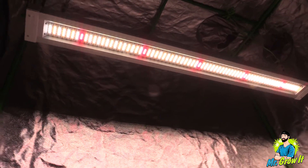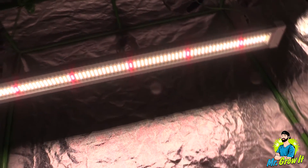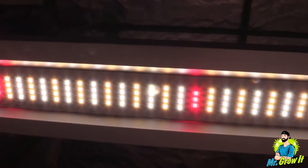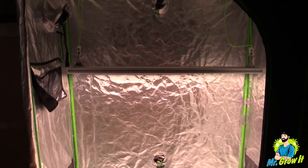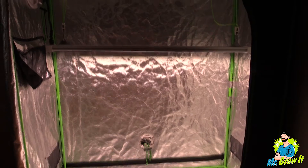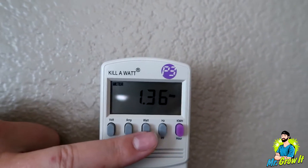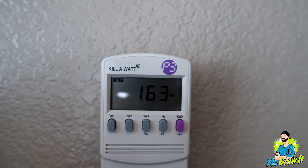This LED grow light is recommended for side lighting and they list a coverage area of 2 feet by 4 feet on their website. So in this video I'm going to take par measurements in a 2 foot by 4 foot grow tent. It does come with a dimmer, but I did not plug in the dimmer for this par test, so the light is operating at full power. I'm going to take measurements at three different distances: 12 inches, 18 inches, and 24 inches. I've plugged the X1 into my kilowatt meter and it shows 1.36 amps, pulling 163 watts from the wall.